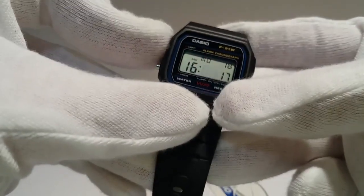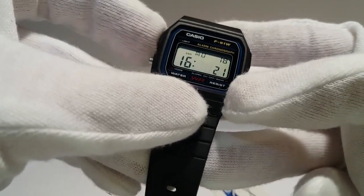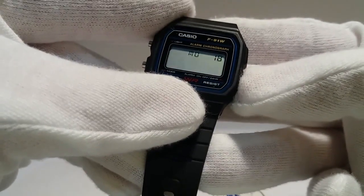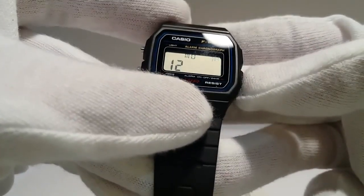Then press again the upper left button and set the minutes by pushing the button from the right side. Then press the upper left button and set the months. Similarly, set the current date and day of the week.